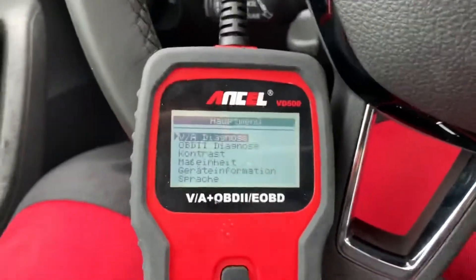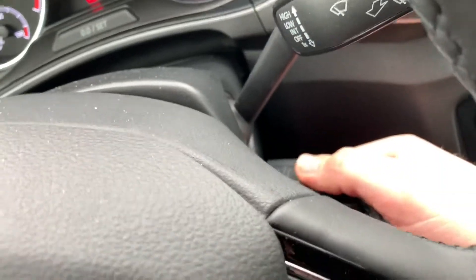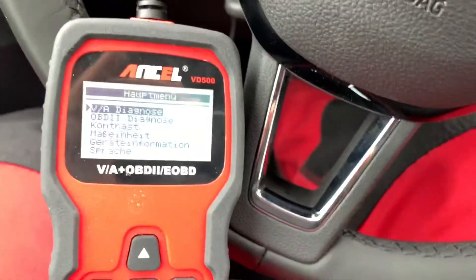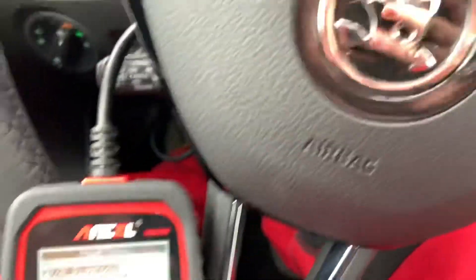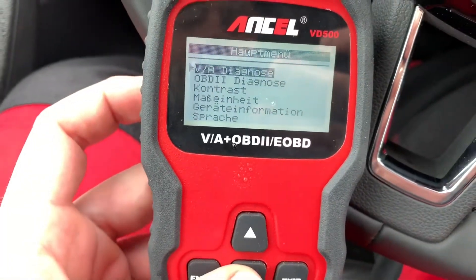We are going to ignition on. You do not have to start the engine — the only thing you have to do is switch the ignition key on. Then you are going to get into the OBD2 electronics of your car.